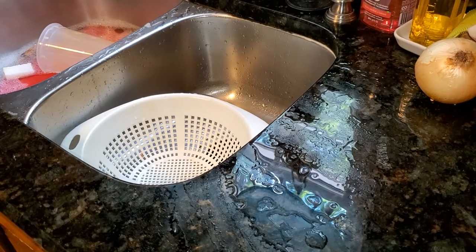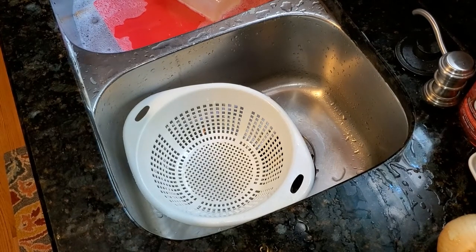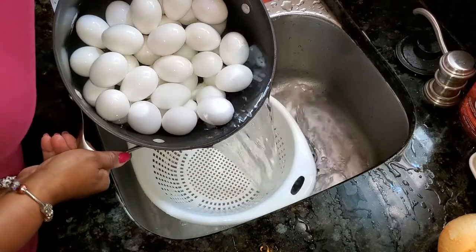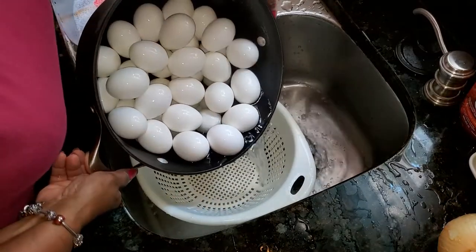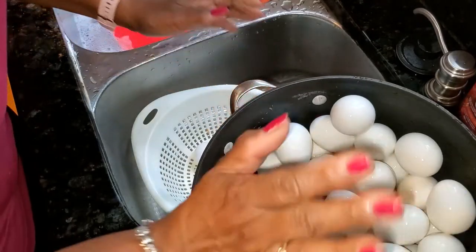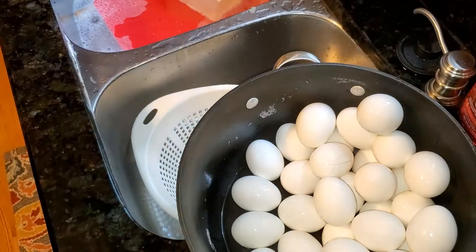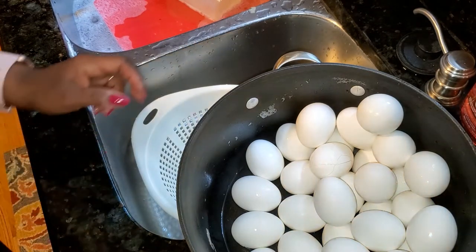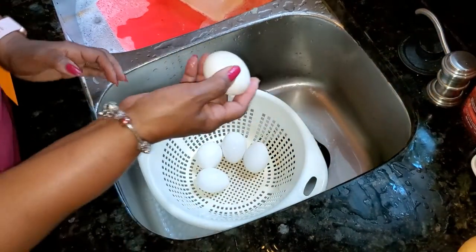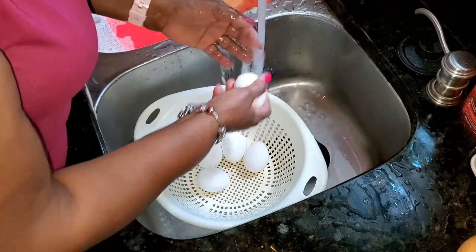Now's the time to work on those eggs. First, I'm going to pour the eggs — I've given them a few minutes to cool while we were prepping for the salad, so I'm going to pour the water off. I have a strainer here just in case. The good thing about doing them this way is that they peel very easily, and I like just putting on cool water.